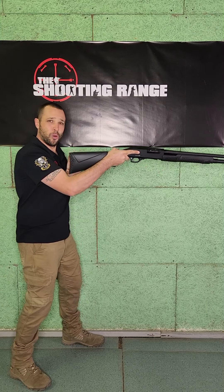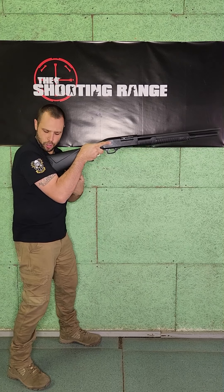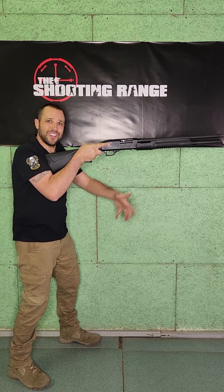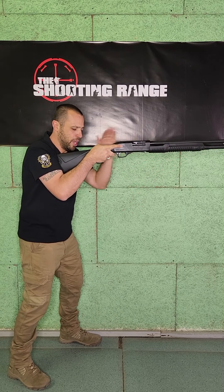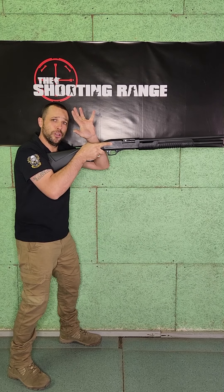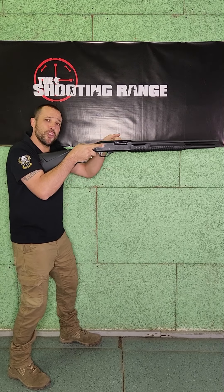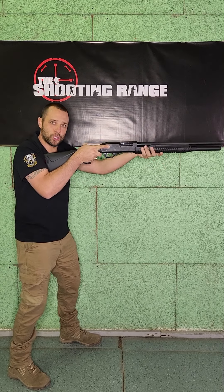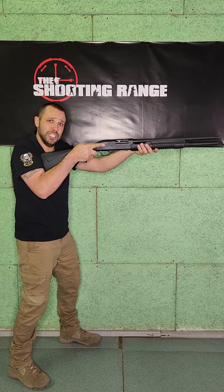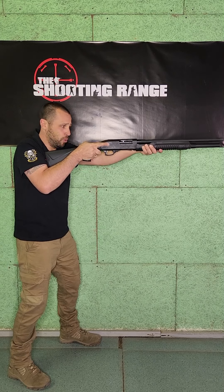First thing I want to do, I want to take the shotgun stock and place it onto my chest a little bit, not onto my shoulder. Second thing, I want to lean slightly more forward. I want to place my cheek nice on the stock. And the last thing you want to do is take that support hand and push away from you as if you are trying to pull it out of your shoulder. Your dominant hand is pulling in and your support hand is pushing away from you.